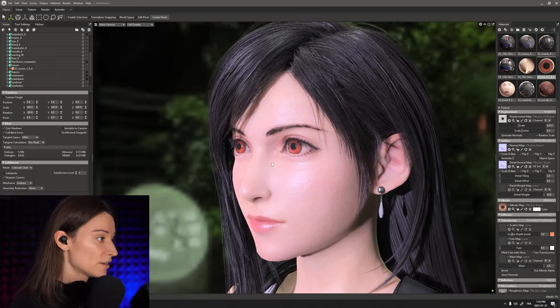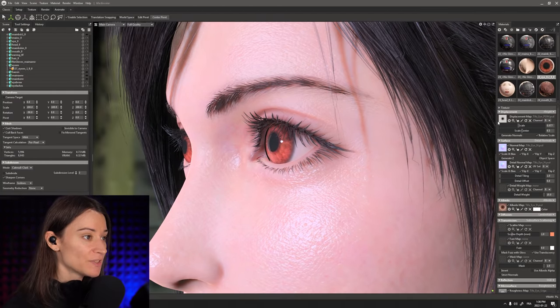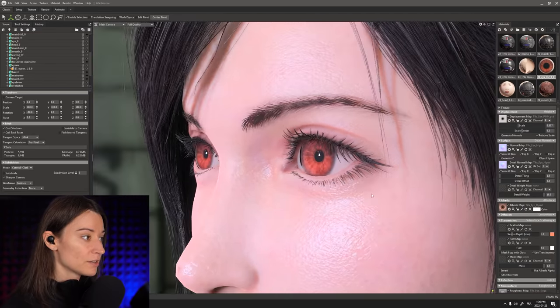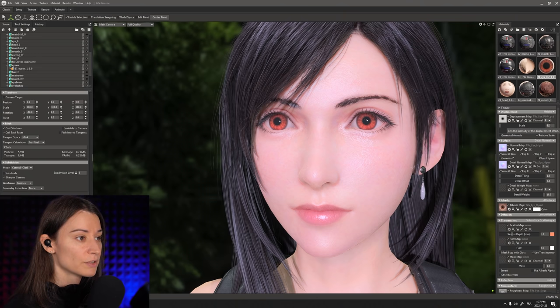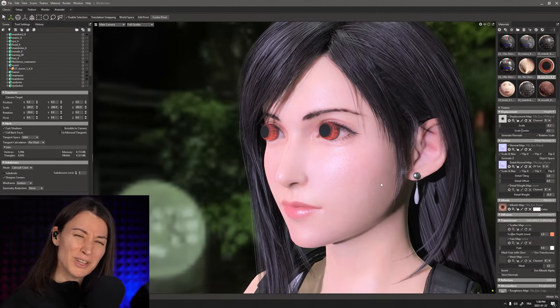So what I have done to address that is that I have actually added both a displacement map to the eyes to really push the irises inward. As you can see, as I turn this on, you can see the kind of effect that that actually gives us. Now we wind up having irises that are a little bit concave. Take a look at this from the profile. I've done that first of all, and we can actually play with the scale here to see the effect. It's probably what's happening to her when she sees Cloud somewhere. You can actually push this the other way too.